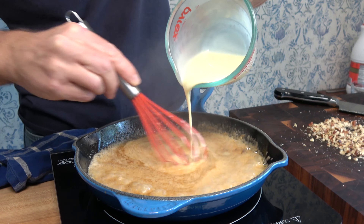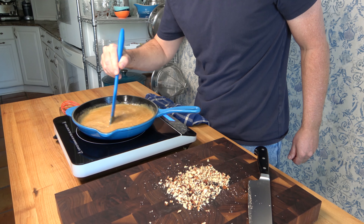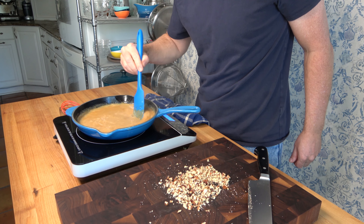Drop them onto a cutting board. That's all there is to the prep work. If you don't want to add pecans to your homemade caramel sauce, you can skip the prep work altogether. It's from scratch — you can make it how you like it.